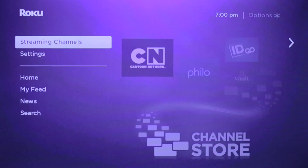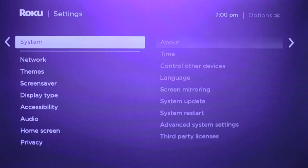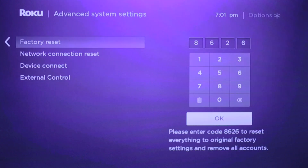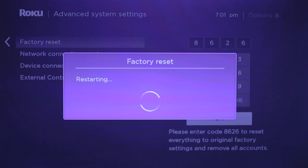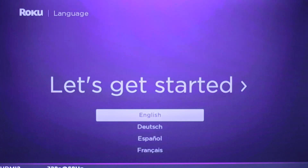Next you'll need to factory reset your Roku by going to System, Advanced System Settings, and then factory reset. Enter the four digits you see on the screen to reset your device. After a minute or two, your Roku will restart and now you need to set it up again just like you did before.